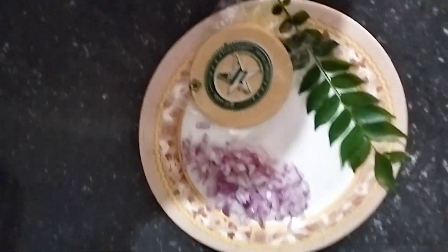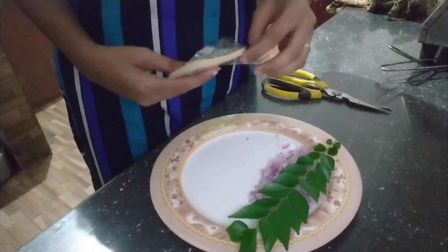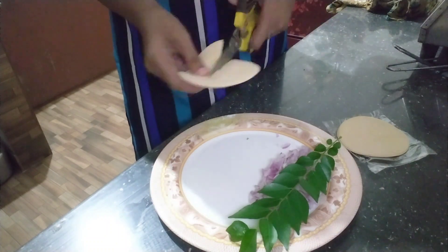Today's recipe is a good recipe for the small part. We baked a small recipe, and that's how I ate a cake.